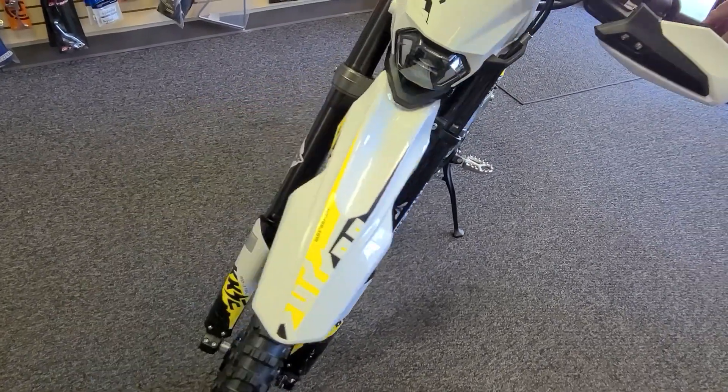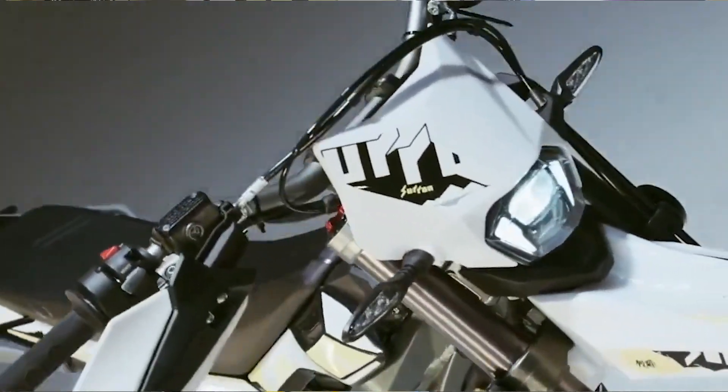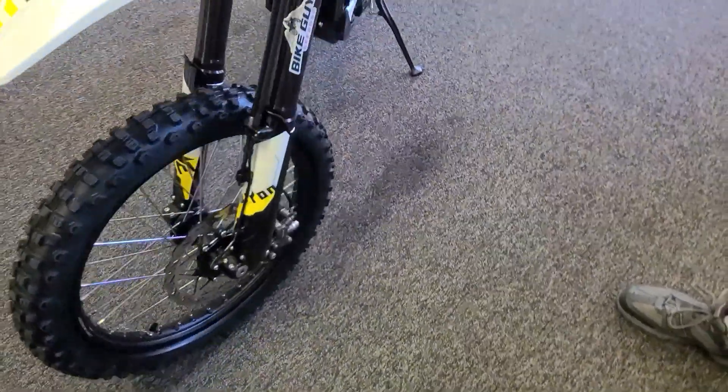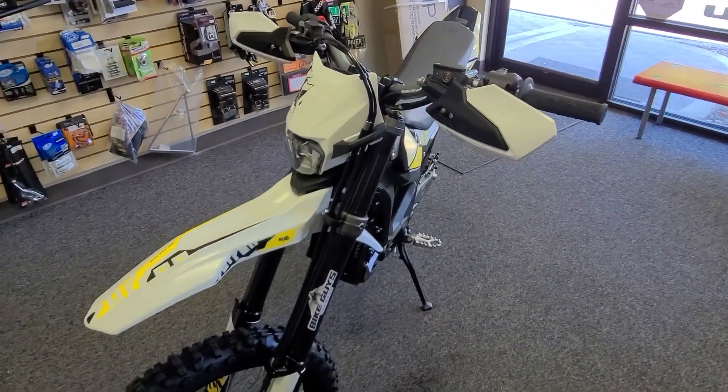The Ultra comes with a more sophisticated headlight system. It's got high beam, low beam, a running light, and some other things like that. So it's got some upgrades in the electronics for sure.